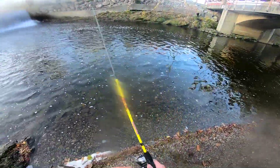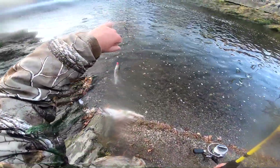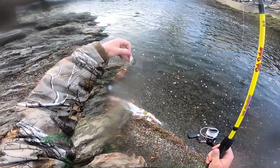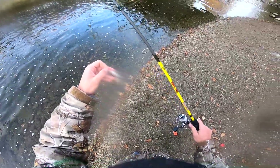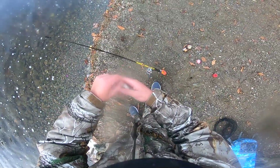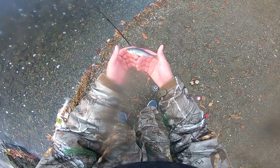There we go, there's one! This is something interesting — this is called a creek chub. I've never caught one of these before. It actually almost looks like a shad. It's a new species for me — I'll have to look it up to make sure, but I'm pretty sure that's what it is.